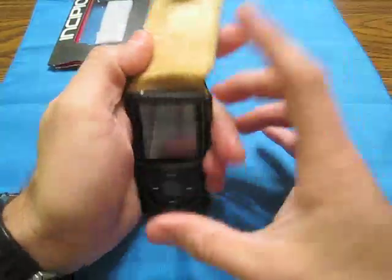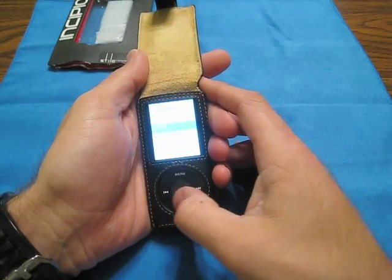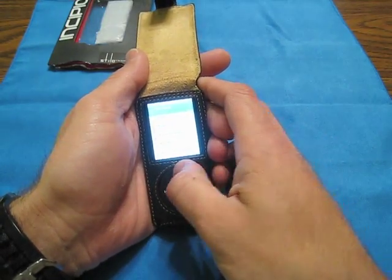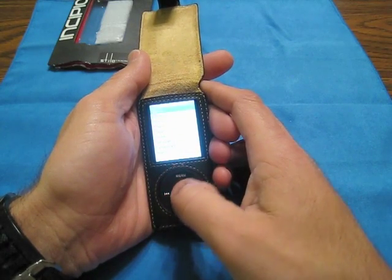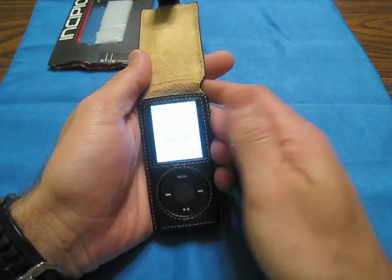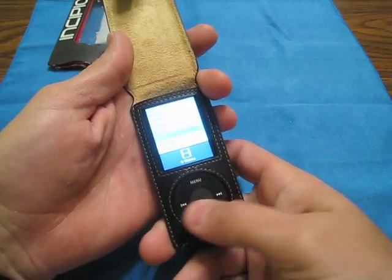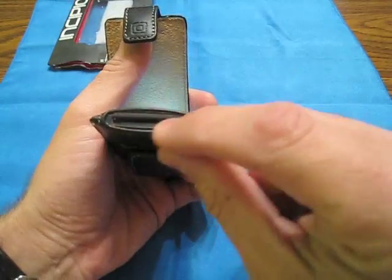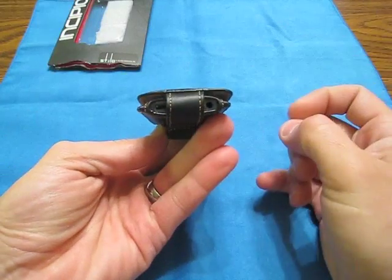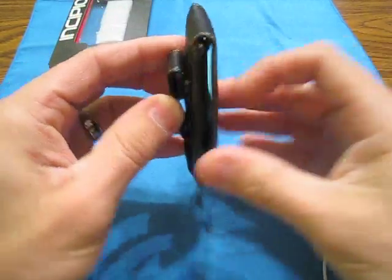It does fit very well as you see. We'll unlock it — there's my playlists, my movies, my 80's mix. I put all my music on here and took all the videos off. It works great, you can still get to your wheel and everything. The bottom down here is totally open, open over here, but when you put it through that's the way it sits. You can still get your cable in there. It sits down like this on your belt clip.